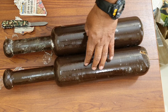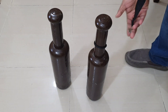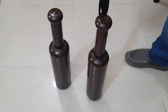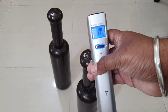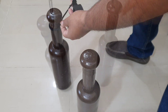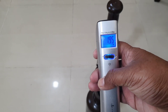Let us check their weights and compare them, because being made of wood means both clubs cannot always be exactly the same. This one is about 1.95 kg. Now the other one — this one is also 1.95 kg. So both match exactly at 1.95 kg each, which is something amazing.